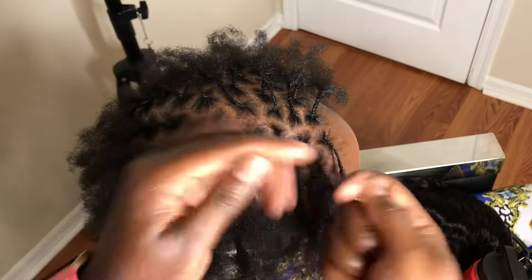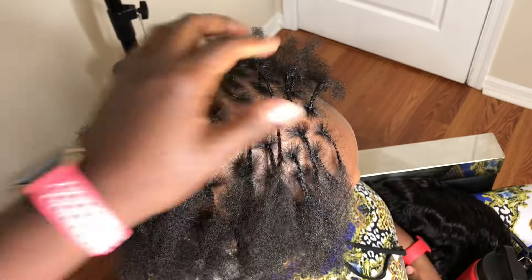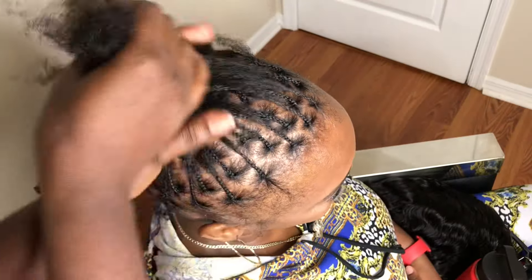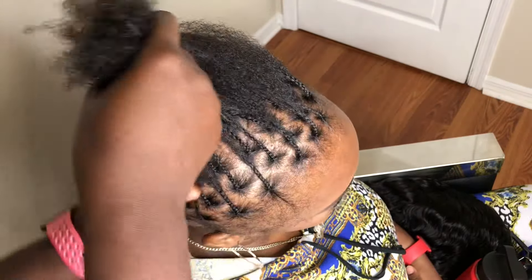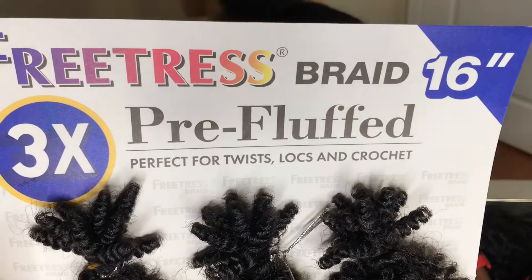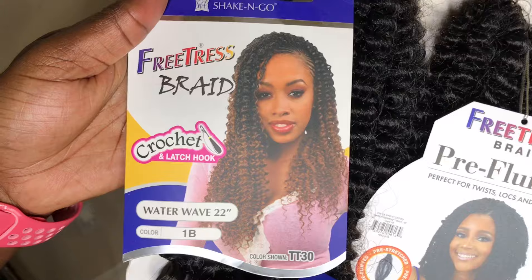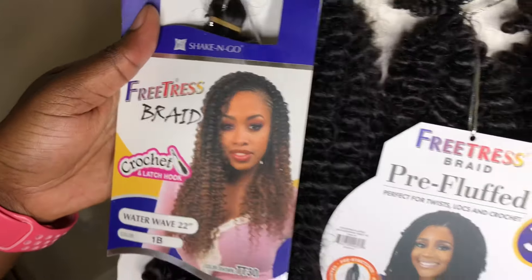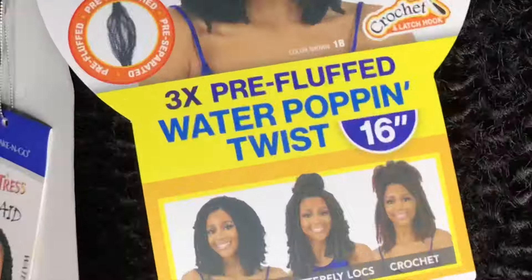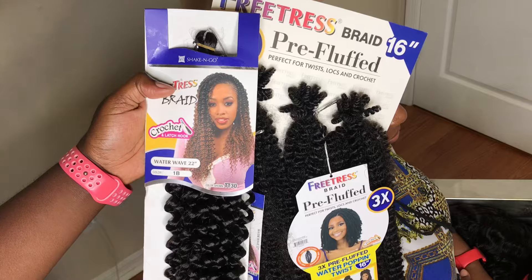To prevent me gripping too hard on her edges or all over her scalp — because everything is thin — I braid her hair first before adding the twists. It's less tension. You don't have to have thin hair to try that; it really does create less tension.